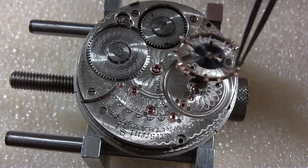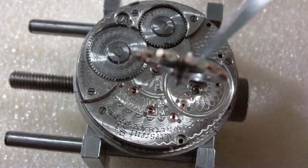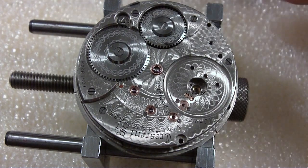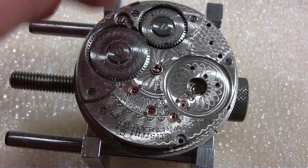Now we take the balance off. You probably can't see it because it won't focus in there, but you can see the roller jewel I installed. I put that in a container. The most delicate part is now out, so now I can take the dial off.